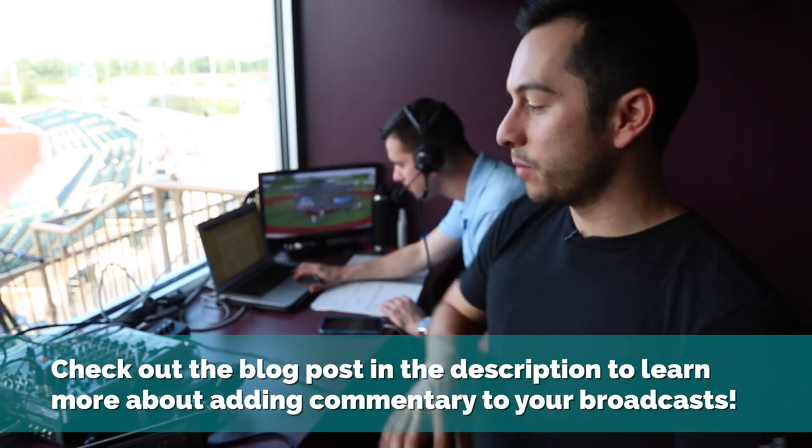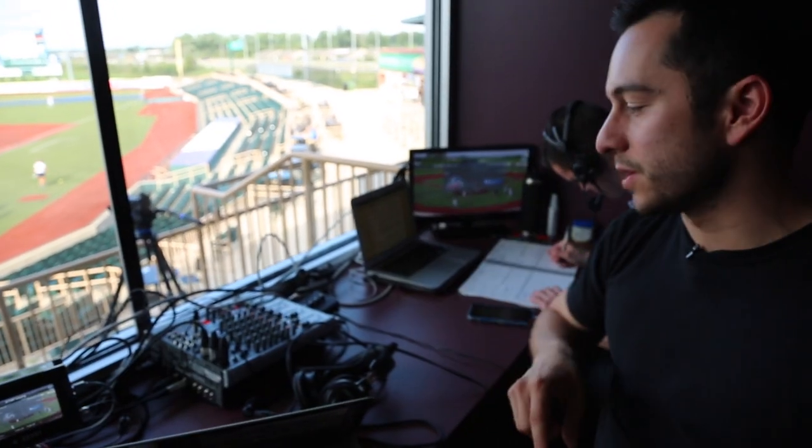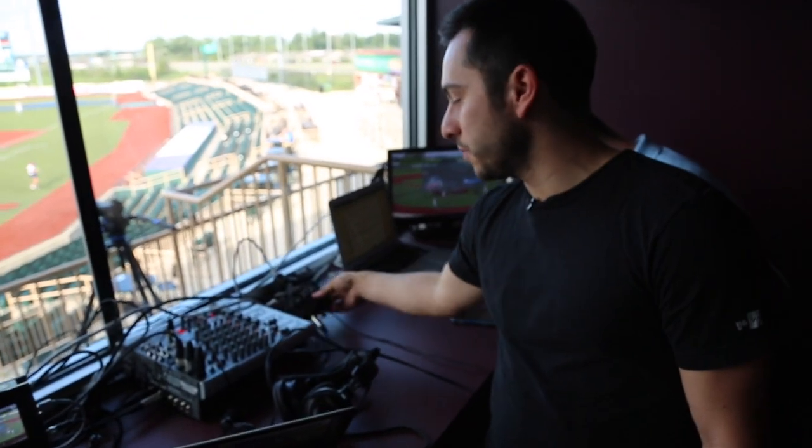So you might be wondering what are we doing for audio? We actually have two announcers — one play-by-play and one color commentator. We're bringing their microphones in via XLR to our mixer and then sending XLR out into our ATEM switcher. We're also giving them a Pulsant amplifier so they can hear themselves talking, making it a lot easier to communicate.